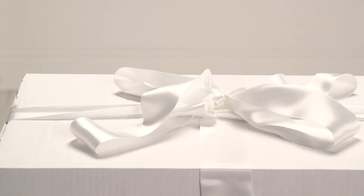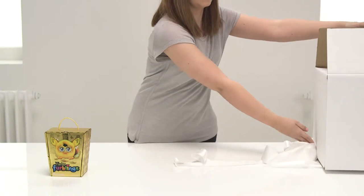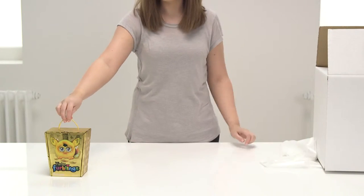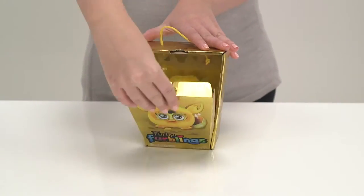Its friend Furbieboom will also join us to teach us. It comes in this special golden box to keep it safe until it's found the perfect home. To remove the Furbling, gently lift the box inside and pull forwards.